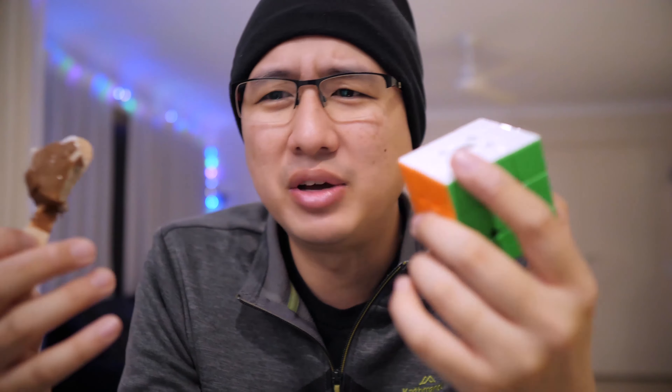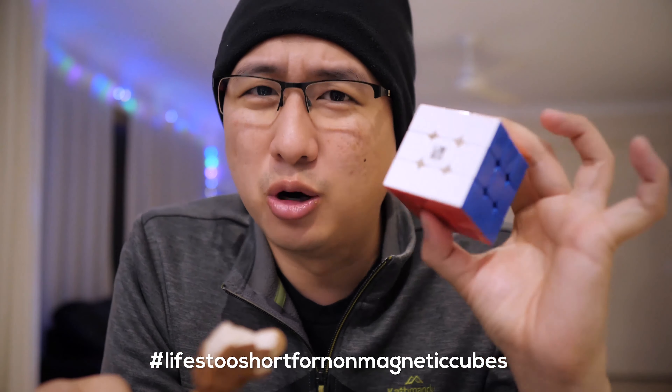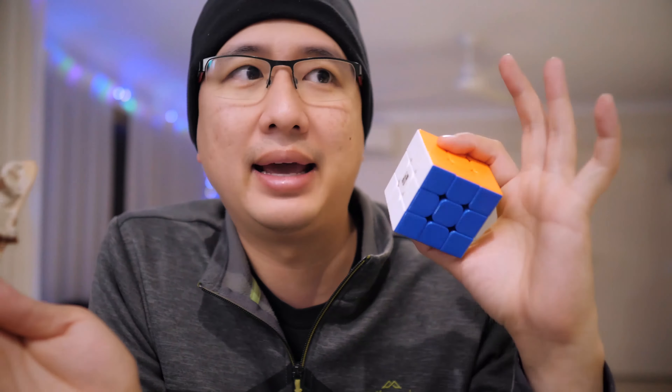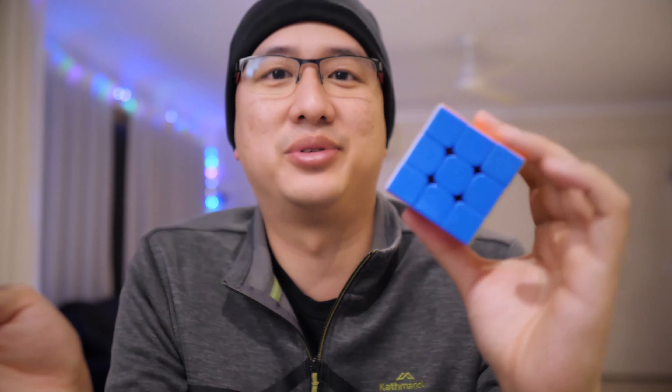I do prefer the ones that are more expensive because there are other things that I can customize. But otherwise, if you're starting out or if you've never had a magnetic cube before, this is so, so good. There are quite a few magnetic cubes that go between the $10 and $30 range Australian, and this is the cheapest one — and to me, it blows all of the others out of the water.